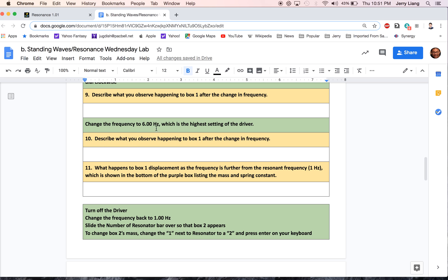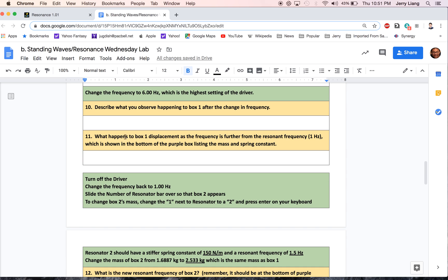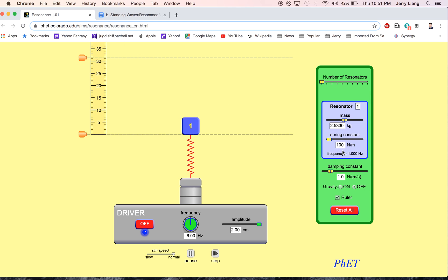This answers question number 10 when we changed it to six hertz. When we had it at two hertz, you can see what happened, and you're supposed to see the relationship: as we increase the frequency and it's further from the resonant frequency — the resonant frequency in this case was one hertz — that's when you saw the most displacement. You can also see what the frequency is right here. Given that the mass is 2.533 and it has a spring constant of 100 newtons per meter, this is the resonant frequency. At six hertz, that's the furthest we can get from one hertz on this machine, and you can see how little motion there is.